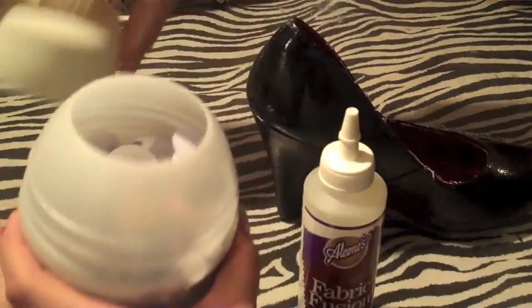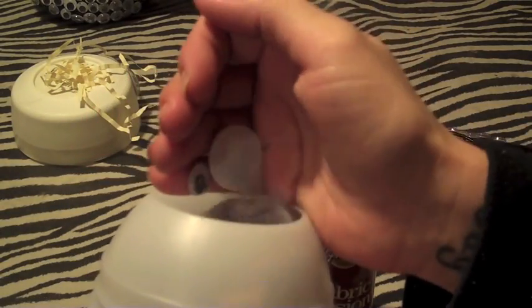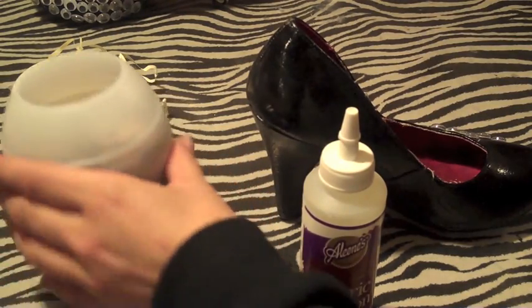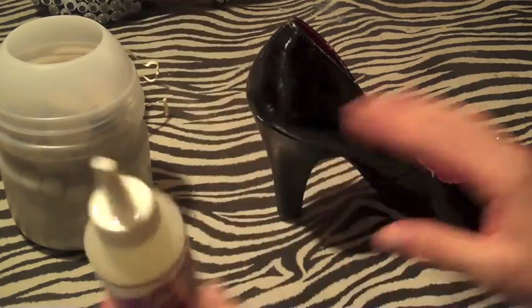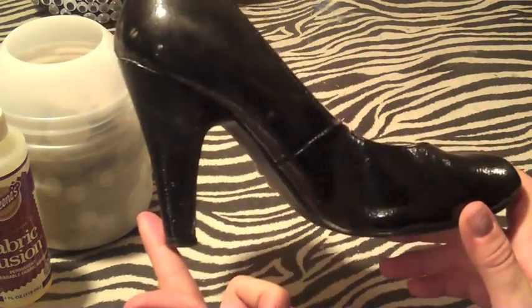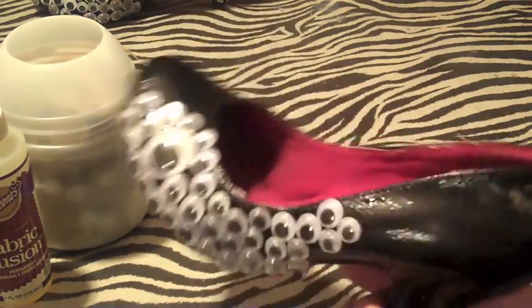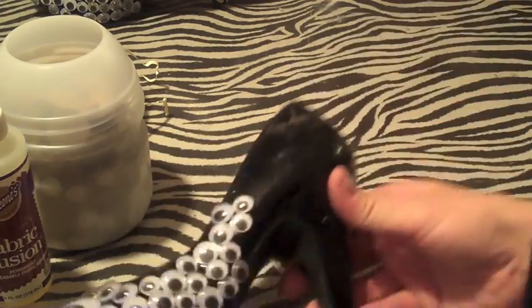I thought they would be really cute. What you're going to need is some googly eyes, all different sizes — I get mine at the Dollar Tree, you can get a big bag of them for a dollar. You're also going to need some fabric glue, and then any kind of shoe that you want. I think they look better with heels, so I just got these old black heels that I never really wore.